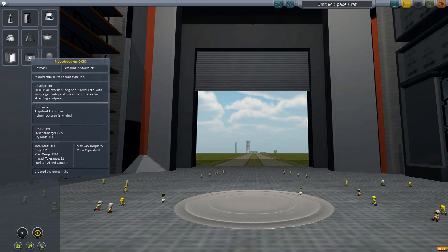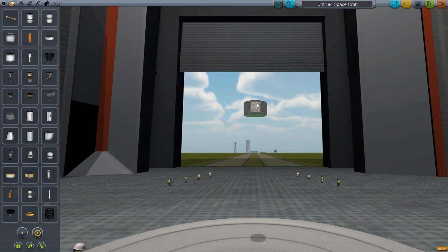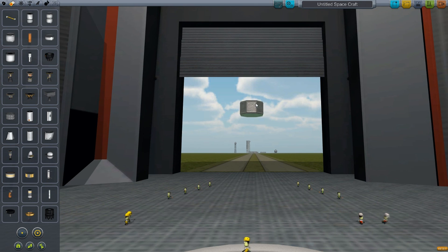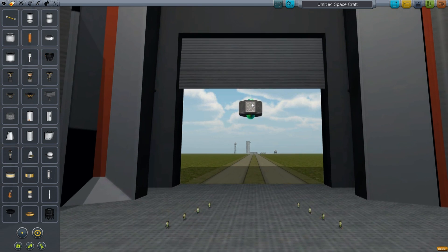We're going to start off with the probe. This is going to be an unmanned craft — the core is anyways. Now this core isn't mine per se, because I do want to add a module later on, so that'll be my turn. I just got to get this up there so that we can start this project.